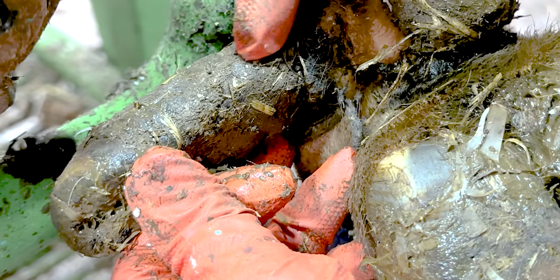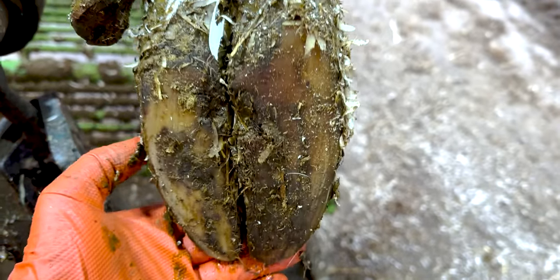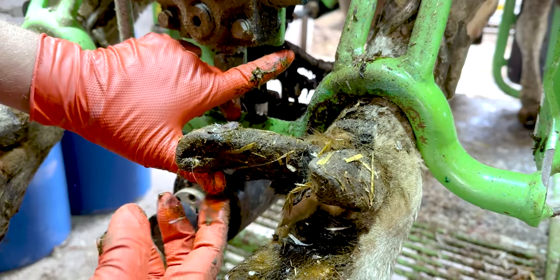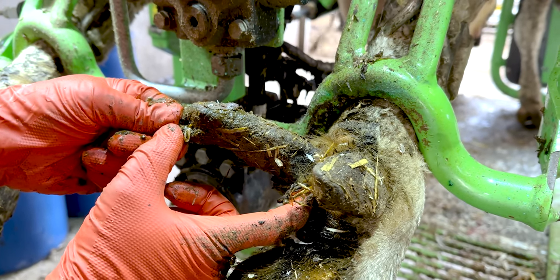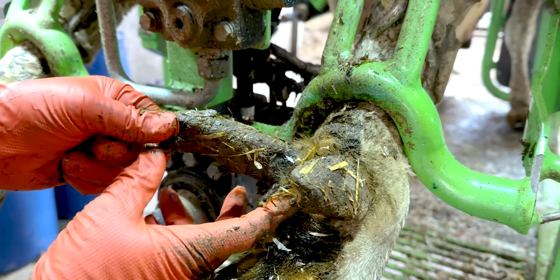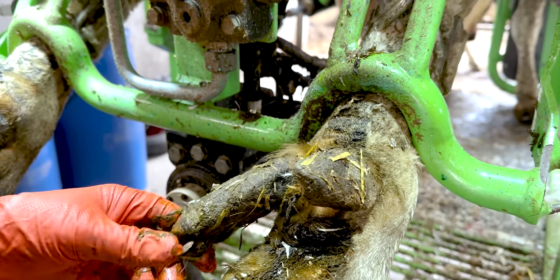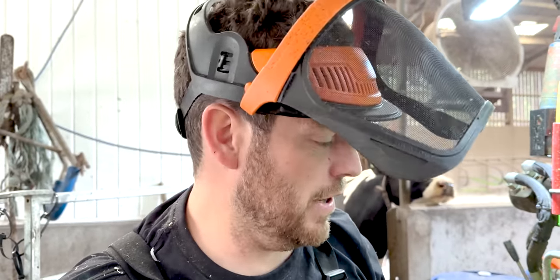This is the Hoof GP and this is a massively overgrown dewclaw. We do trim them. Look at the size of this. Her feet are slightly overgrown, but her dewclaw is absolutely massive. I haven't seen one as long as this in a long, long time. It's probably four and a half inches long, when really it should only be about half an inch long. We'll quickly shape up the foot then move on to that massive dewclaw.